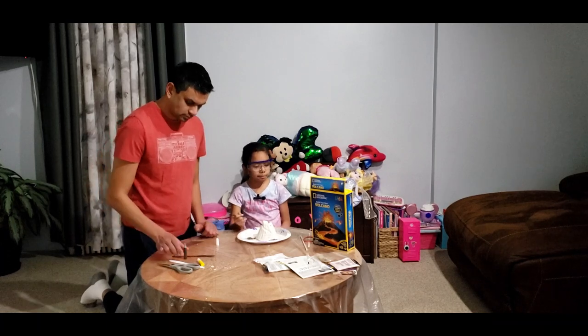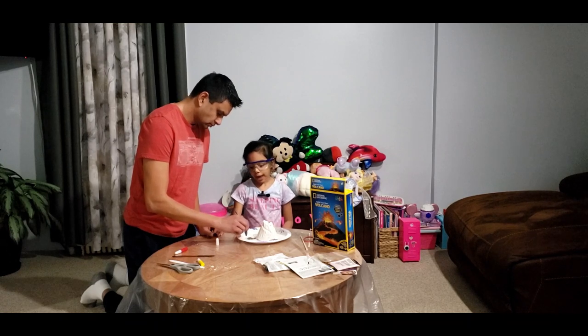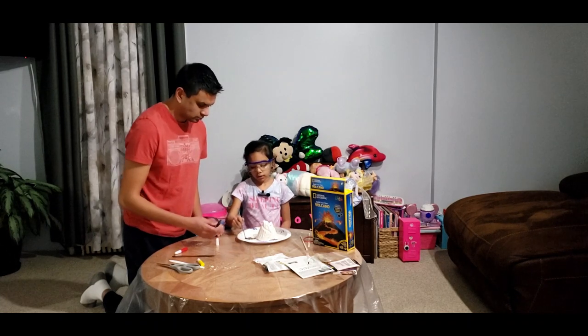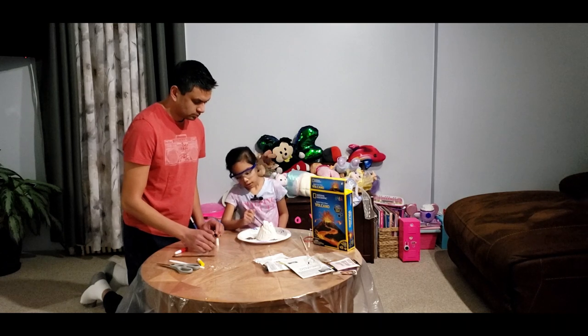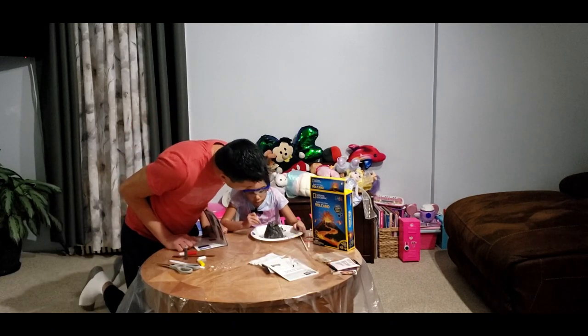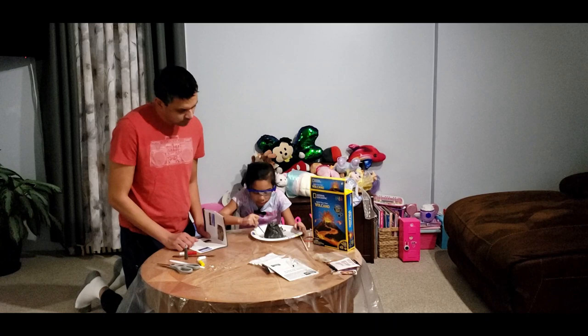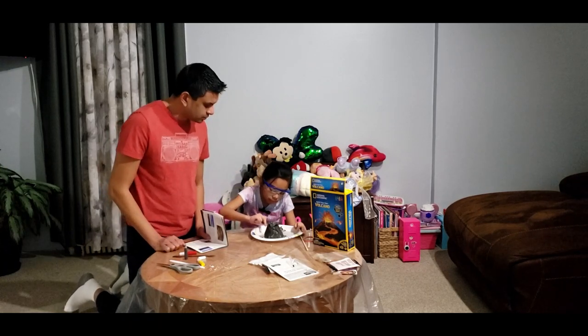I know that before the lava erupts, it's not called lava — it's called magma. Awesome. It's coming along great, you're doing an awesome job. Thank you, Dad. I like that the white comes through a little bit — it makes it look like an actual volcano.